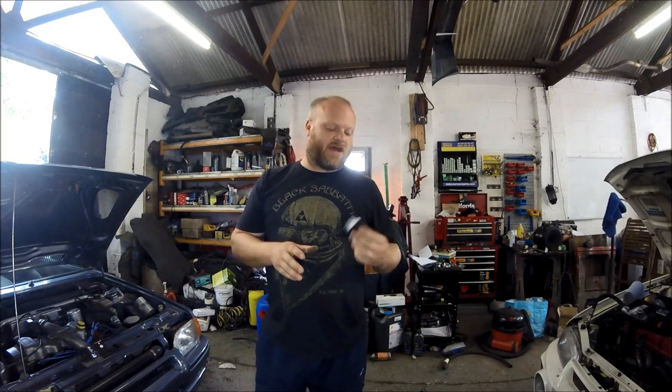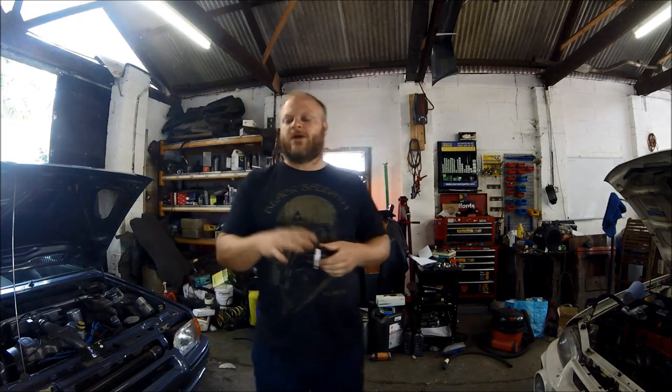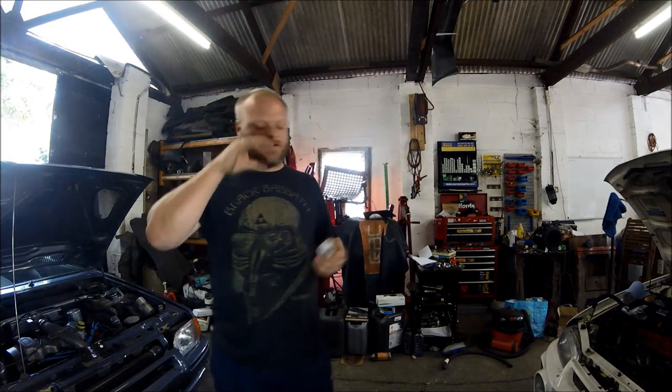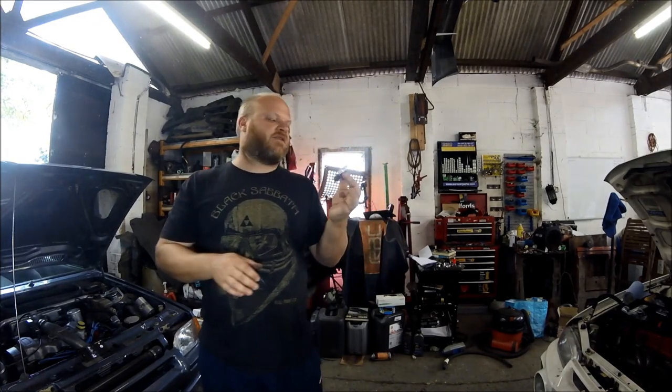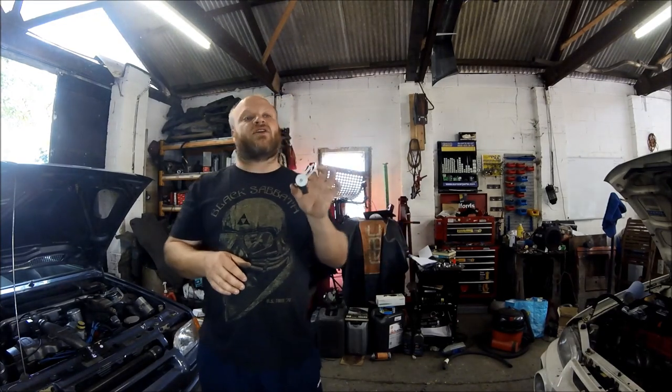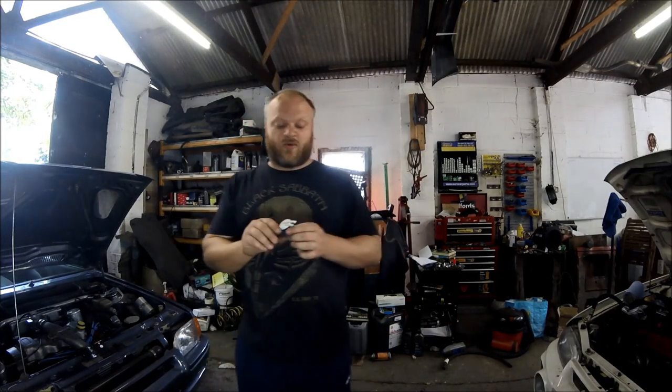Tull here again, and today I'm going to talk to you about this — a clutch positioning switch for an Astra J. Basically, a car came in and wouldn't start. Even when you put your foot on the clutch, it kept coming up with a foot symbol and a couple of other little lights on the dash. It turned out to be a faulty clutch pedal positioning switch. Basically, what was happening is the car didn't realize that the clutch pedal was being pressed down, so it just wouldn't let the car start.